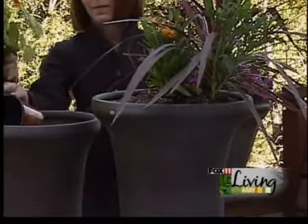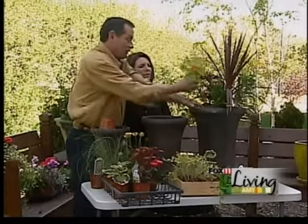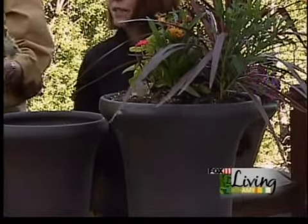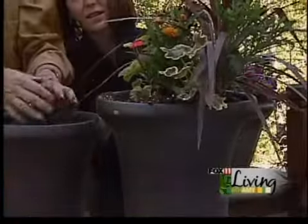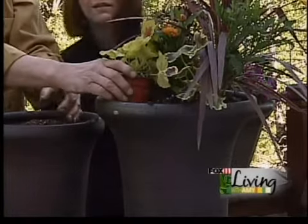Now we'll work on more fillers. This is wonderful geranium, the Charity variety. You really can't go wrong with geraniums — they're one of my favorites, and they're hardy. This is the Mrs. Peters variety. So we've got two different geraniums here, which is kind of nice. And we can add one more because it's a big pot.